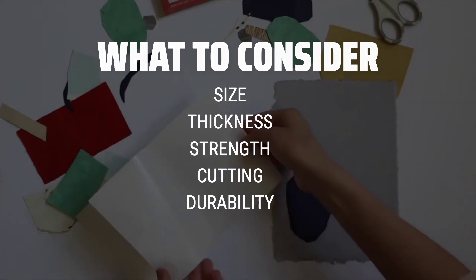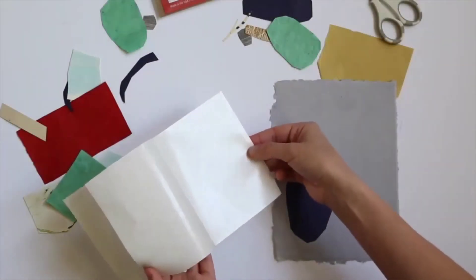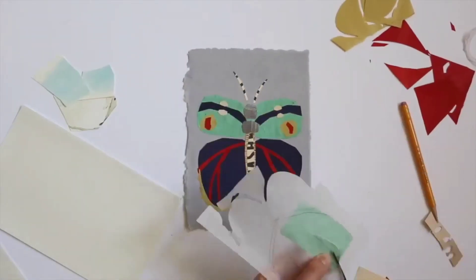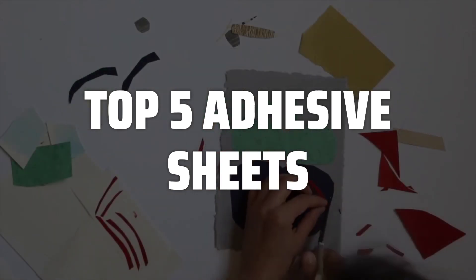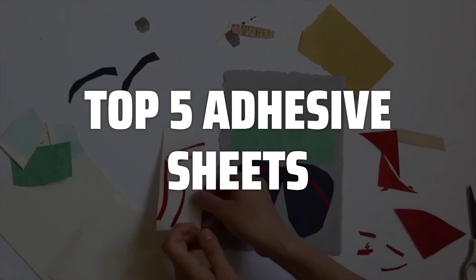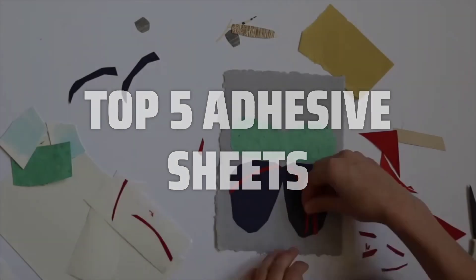Additionally, look for sheets that are easy to cut and apply, as well as being durable and long-lasting. To help you find the right model, we've listed the top 5 adhesive sheets and their key features, plus the things you need to consider to help you choose the best one for you. Links to all products mentioned in the video are in the description below.